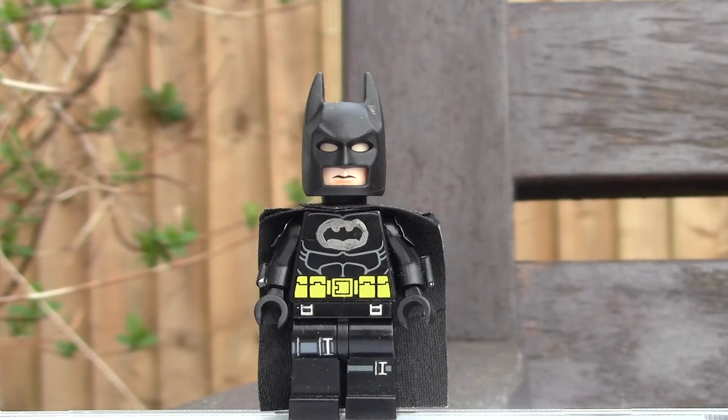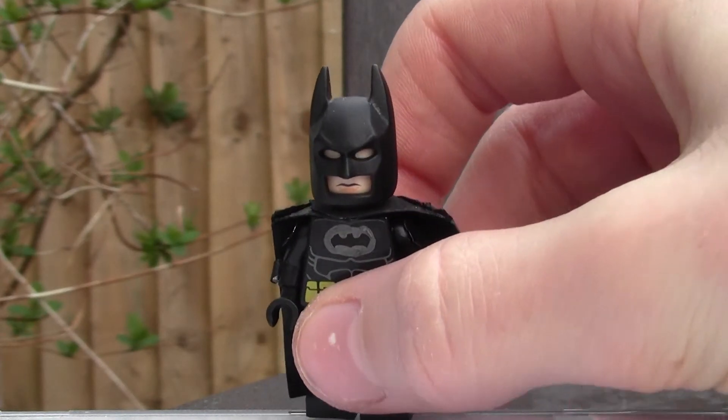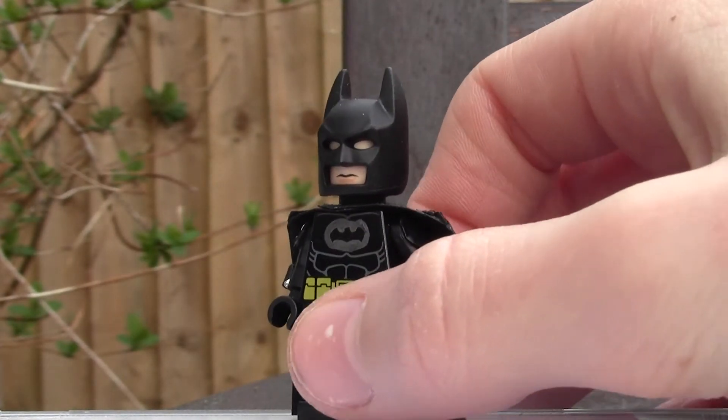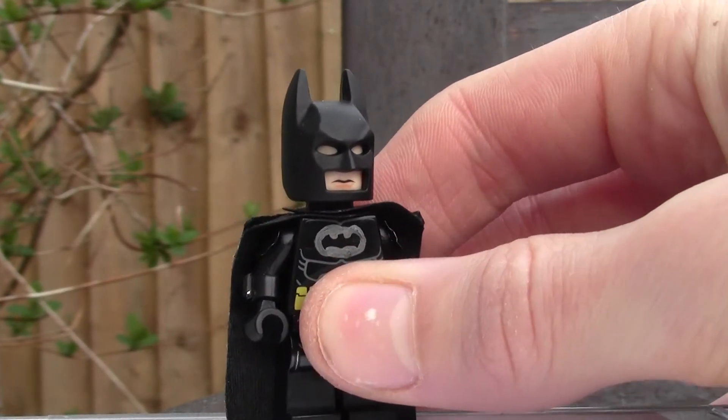I really like the movie, so I thought I'd create a figure based on it. I did originally have a Lego Batman figure but he wasn't that amazing, so I kind of changed it. I don't have any gold paints so I couldn't really do the belt very well. But I repainted the hood cap thing black so it looks matte and not shiny.